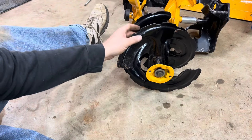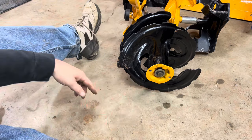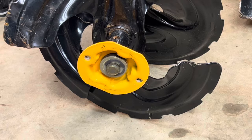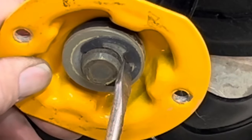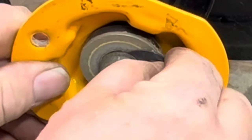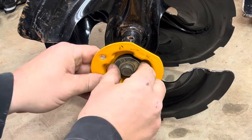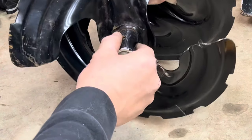Whichever side is damaged, go ahead and pull the snap ring off of the bearing — I always use a screwdriver for that. There's a washer and then your bushing. At this point you can go ahead and take off your auger.